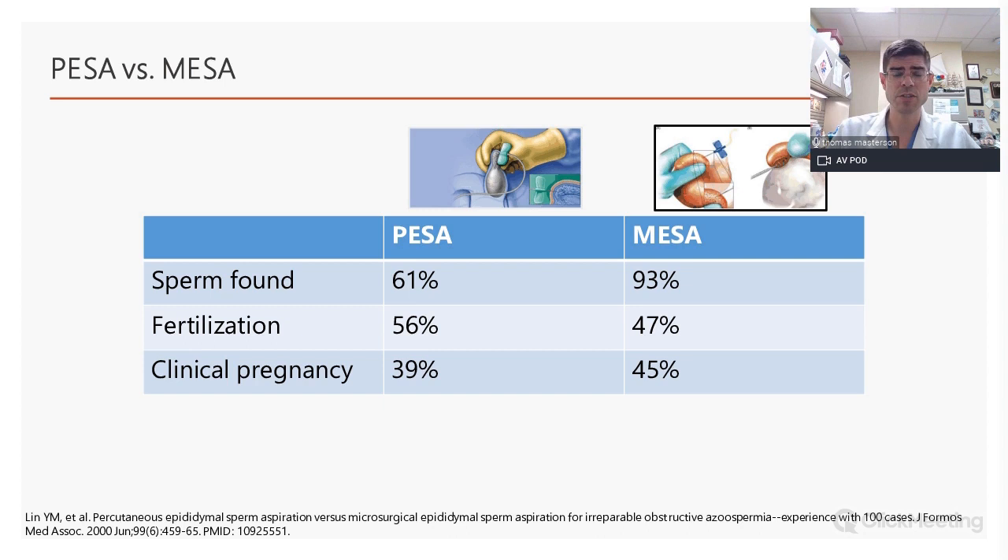Comparing PESA and MESA — both are used for obstructed patients, such as those with a prior vasectomy. PESA tends to have lower retrieval rates (61–93%), but once sperm is obtained, fertilization and clinical pregnancy rates are essentially the same. I personally prefer MESA because of its much higher sperm retrieval rate and because it often allows leftover sperm to be frozen for future IVF cycles.